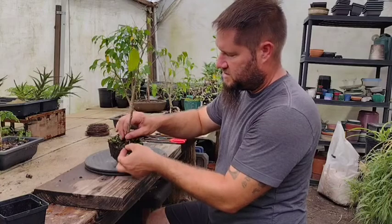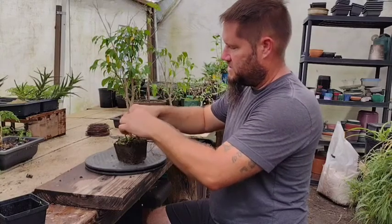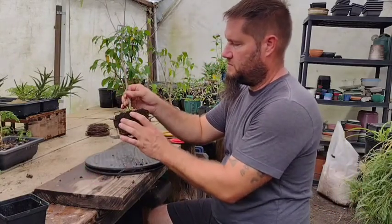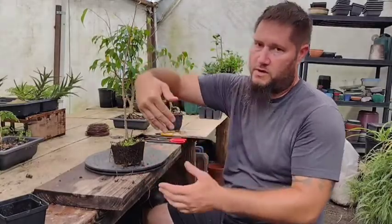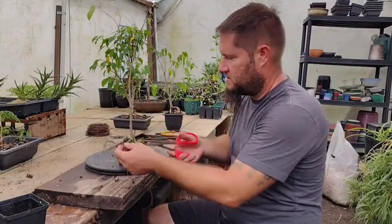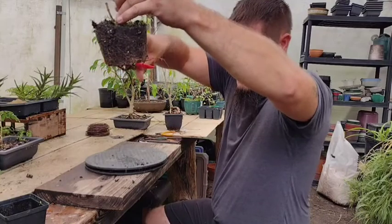I notice there are some roots going around the top of the pot. We don't want that because we don't want it to wrap the pot — that makes it root bound. That also makes the roots go in an undesirable direction for when you want to put it into your bonsai pot. You don't want roots going at sharp angles or circling around before it gets to the edge of the pot. So those we're going to take off at the bend to make it go straight. The ones on the bottom that were coming out of the pot, those got to go too.